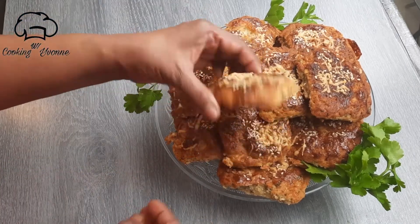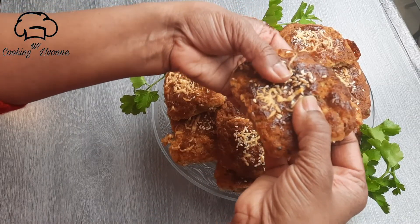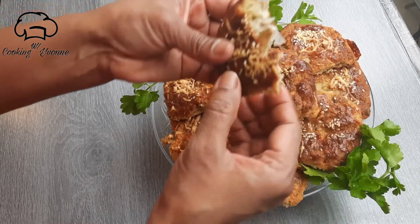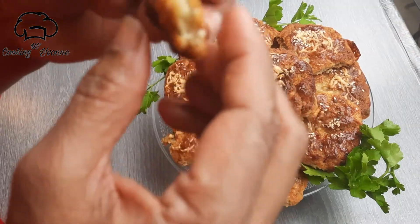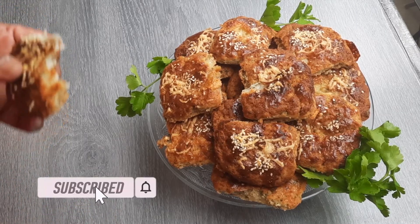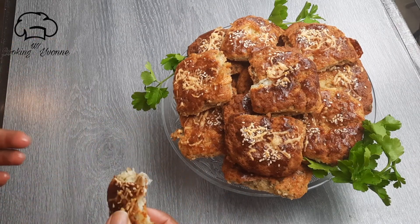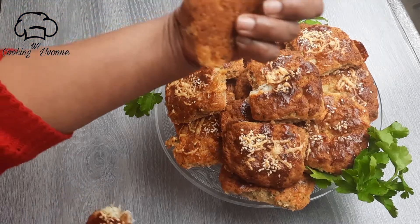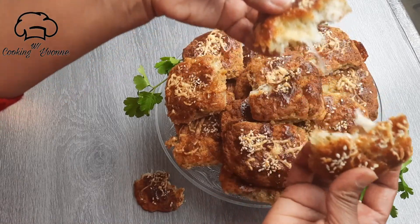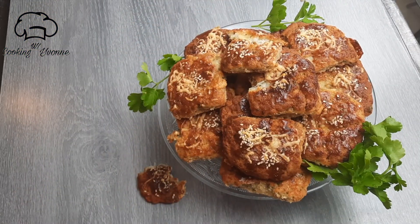This will taste good. I will add a cookie. This is a good recipe. This recipe will be made for the first time. Please share in the comments.